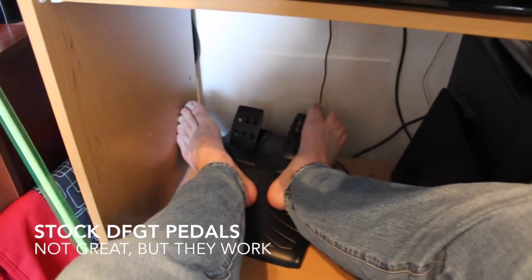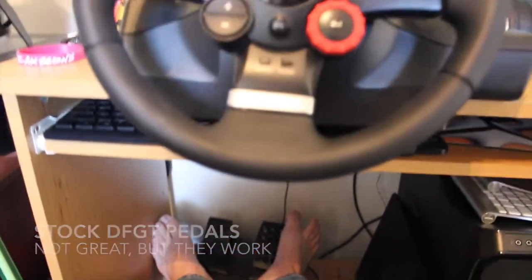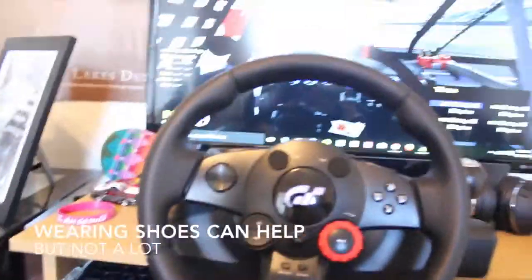The pedals are just the standard Driving Force GT pedals. They're not very good but they work — they do the job. I noticed that I'm not nearly as fast as some people with G27 pedals because those pedals are just more sensitive and more realistic. Another problem is I don't usually wear shoes when I play, so that might be an issue.